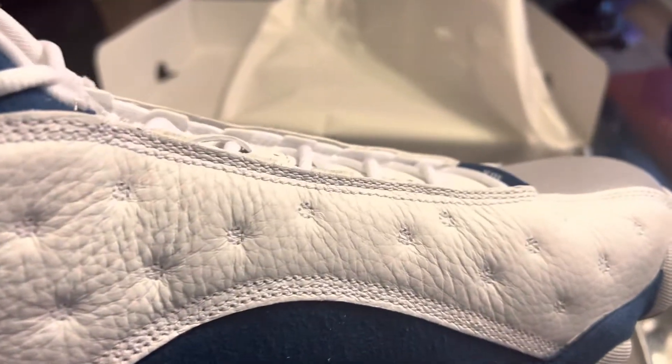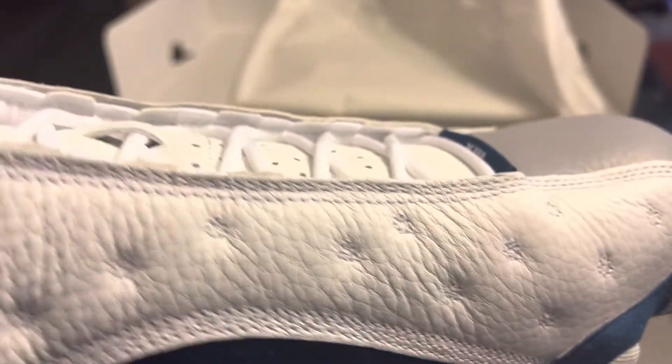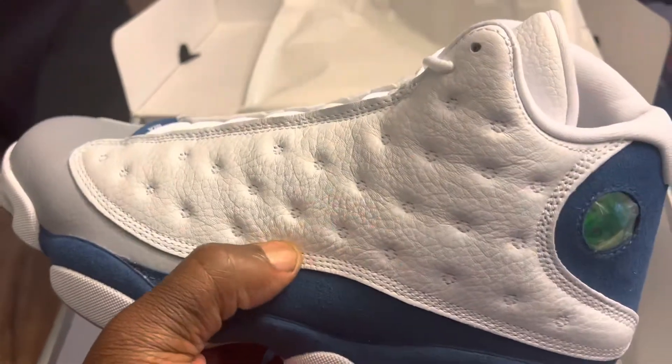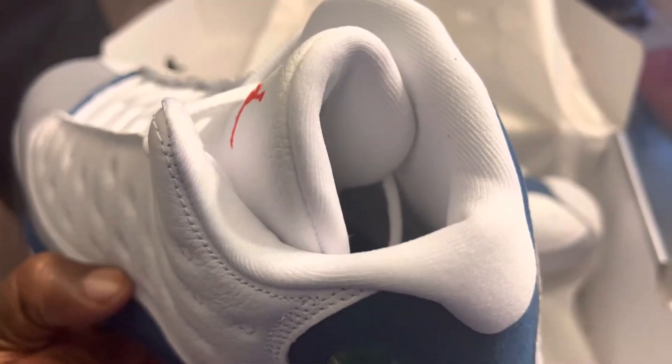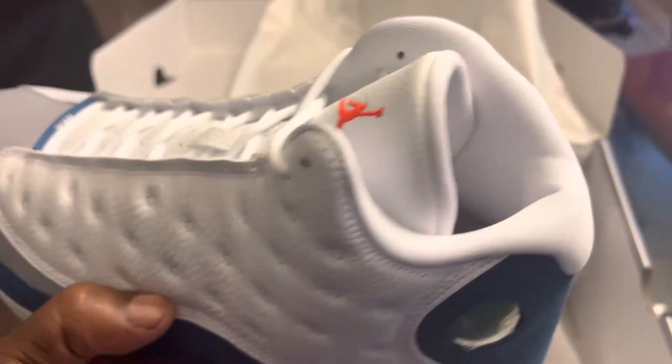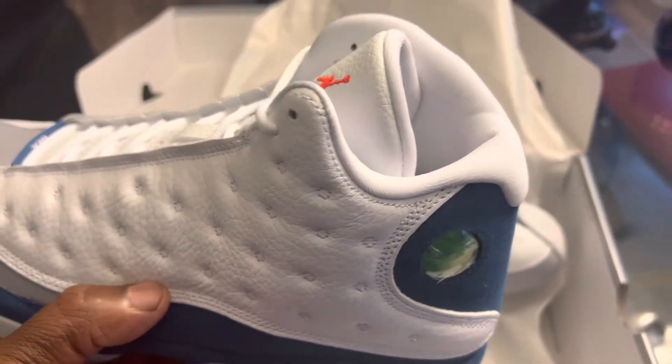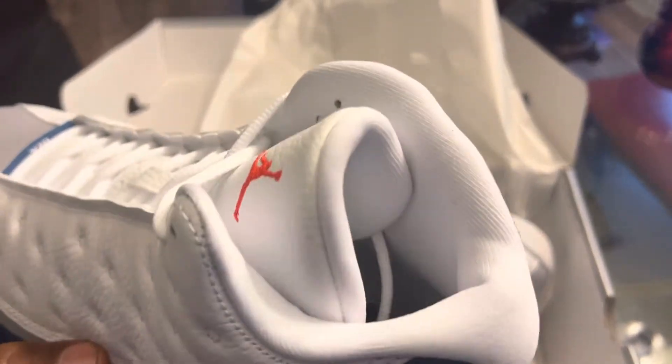You got your hologram — the green hologram — your french blue suede, and the material on these 13s is really nice. You can see the leather. I think this is a shoe people are sleeping on. You got your white sock liner, and that's the only part I don't like about the shoe. I wish they would have done a gray sock liner because everybody knows that white gets dirty.